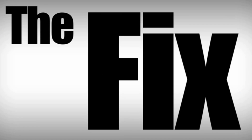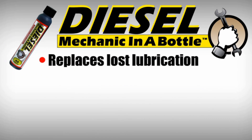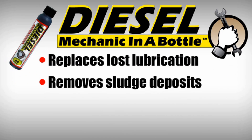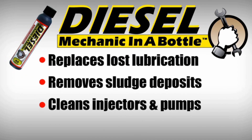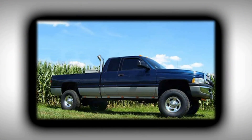And the fix for any diesel fuel system is Diesel Mechanic in a Bottle. It replaces lost lubrication, removes sludge deposits, cleans injectors and pumps, and it reduces smoking. Make any diesel engine run like it's brand new.